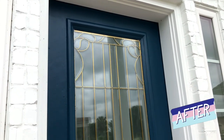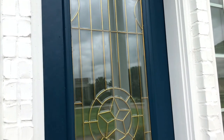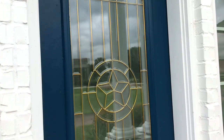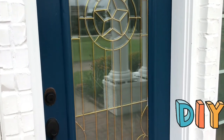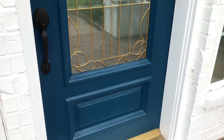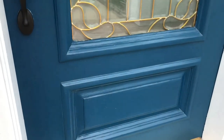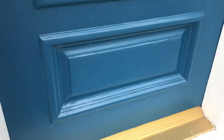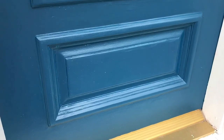I generally do most of my own DIY projects around here, and for the week before the painting crew showed up I kept saying I should paint that front door myself. I should have gone with my gut on that. I let the painting crew paint that door and they ended up having to come back out four different times to get it looking like this.